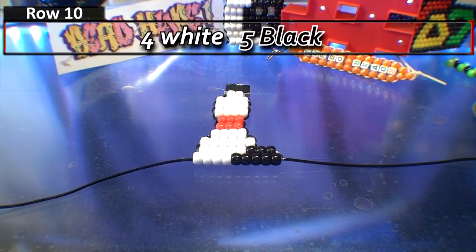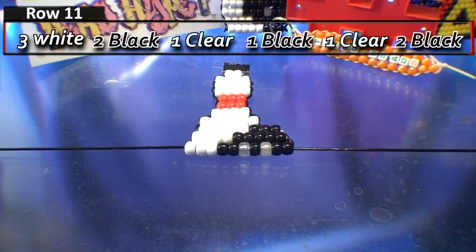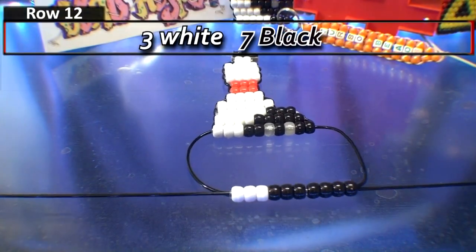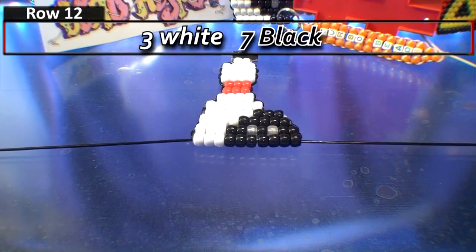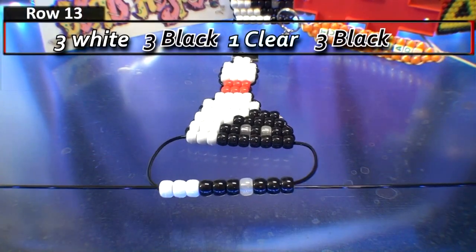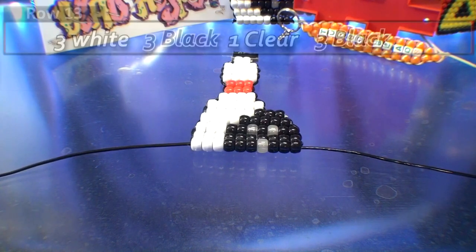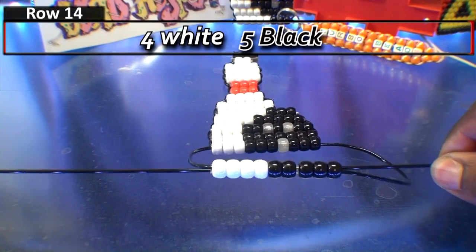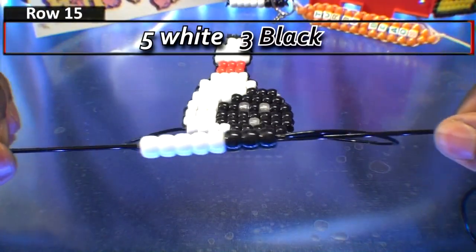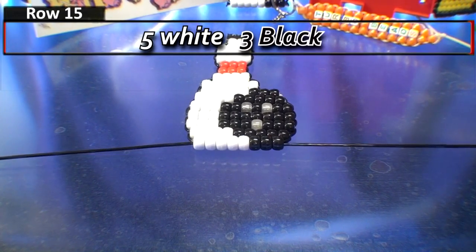Be sure to take your time ensuring you have the correct amount of beads for each row as shown at the top of the screen, and pull both ends of the string evenly keeping those beads in a tight formation. From here you'll start to see the image of the bowling pin and ball more clearly. I've used white and red for the pin and black beads for the bowling ball, with clear beads for the holes. These are a great combination — but you're always free to use whichever colors you want. Leave a comment below and let me know what color combinations you choose.